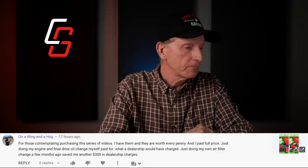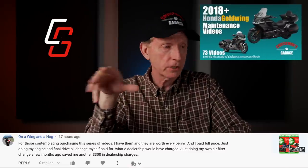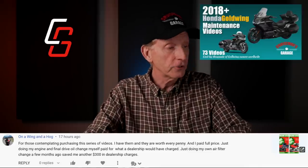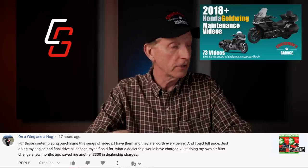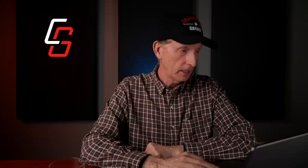From 'On a Wing and a Hog' — for those contemplating purchasing my series of videos: he says they're worth every penny, and he paid full price. Just doing his own engine and final drive oil change paid for what a dealership would have charged, and doing his own air filter change saved him another $300 in dealership charges. Thank you for pointing that out — and that's a good opportunity to remind you that if you have a 2018 to 2022 Honda Gold Wing, check out my videos. I also have videos for the 2001 to 2017 models.